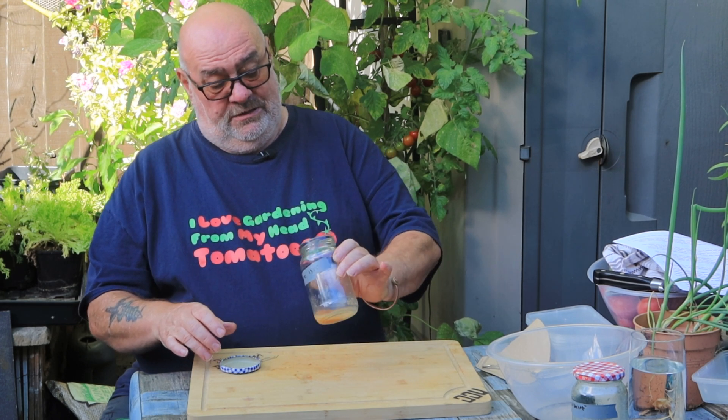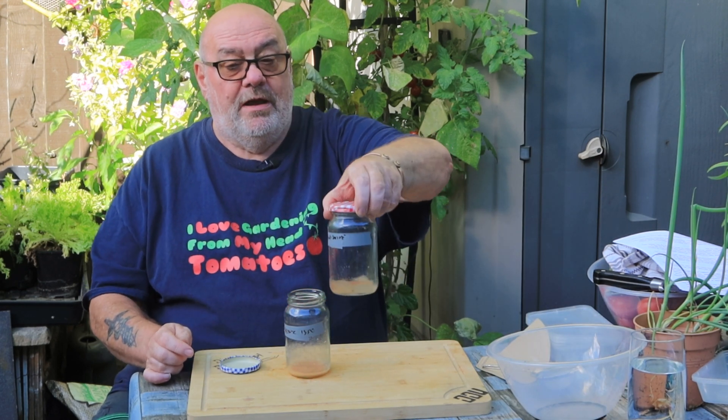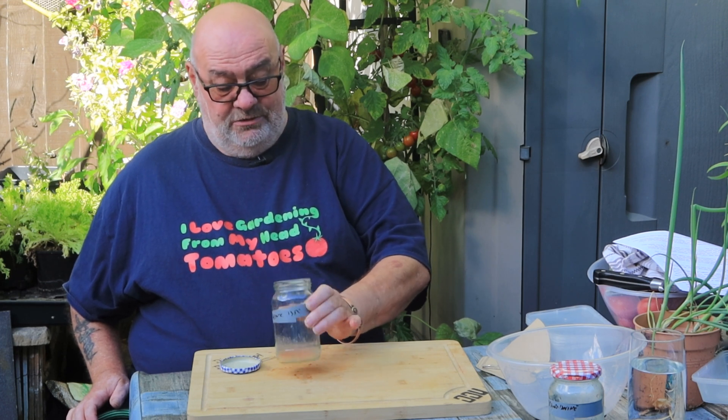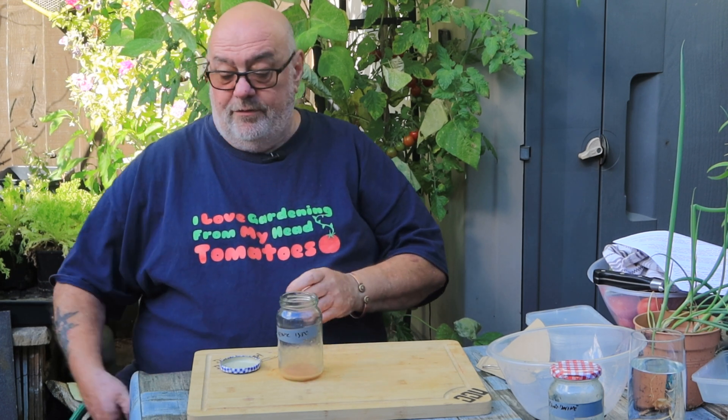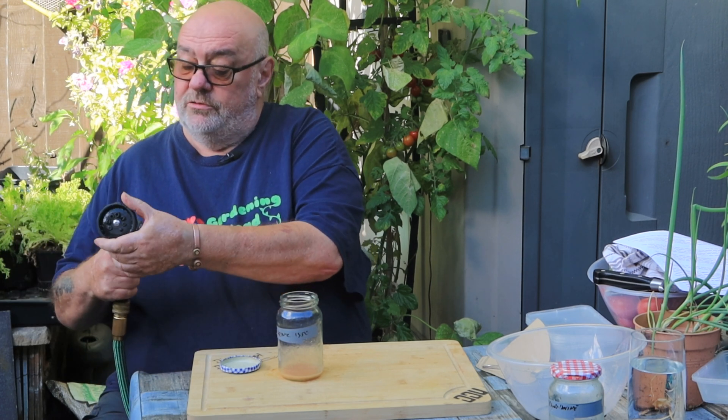Alright guys, it's been four days since I started de-gooing the seeds. I've got the Heinz here and the pink Brandywine there. I'll just do the Heinz — it looks exactly like a cauldron. It hasn't gone very mouldy, but it absolutely stinks. So the next process is to rinse the goo off. For this part you can use tap water.